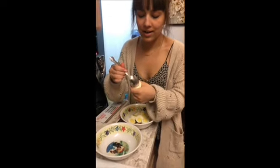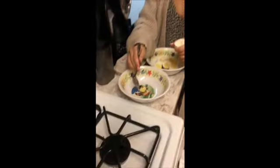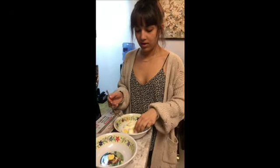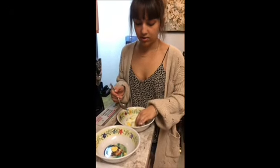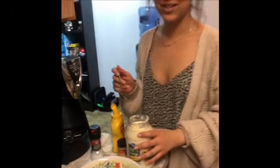Now that you've cut your egg in half, you're gonna want to go ahead and scoop out the yellow part and put it in a different bowl. You want to do that to all of your eggs, and then just take the white part and put it back in a different bowl.